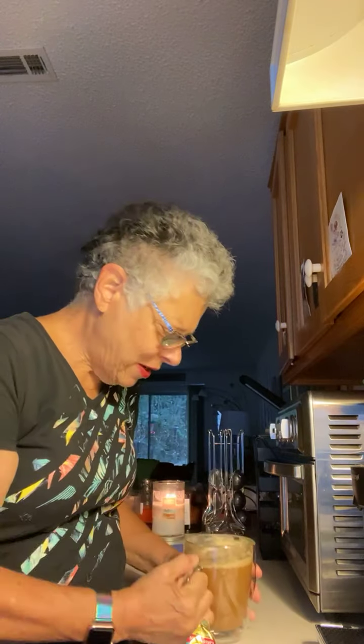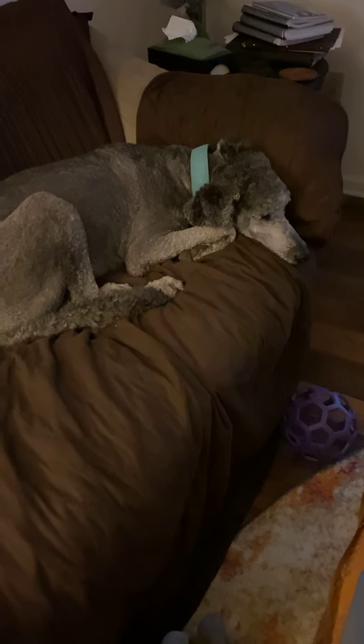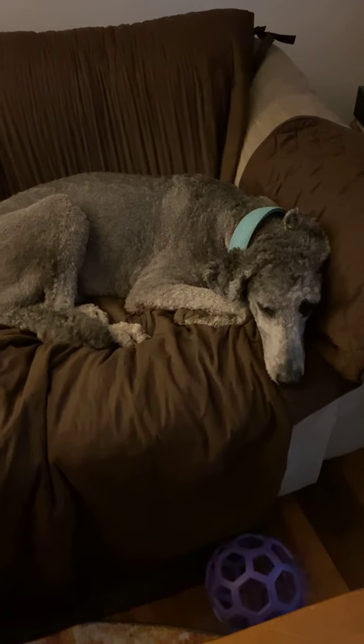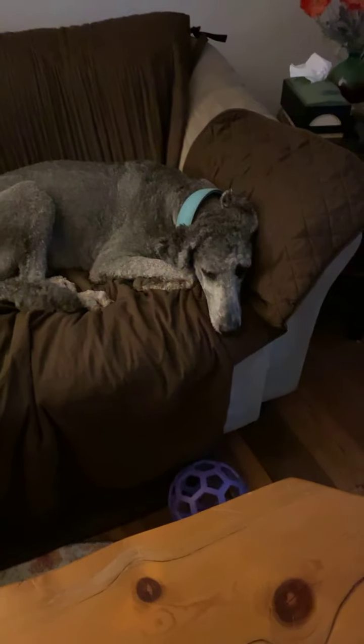I'm just going to sit down on the couch with Grayson. Where is Grayson? I put out his breakfast but he's not eating. He had a big day yesterday playing with Stella, my daughter's dog. Let's put a light on and see if we can see him. Hey, sleepy doggie. Are you just resting on the sofa? Good morning, Grayson. You're not eating your breakfast yet? I guess he just needs to rest.